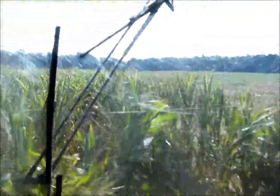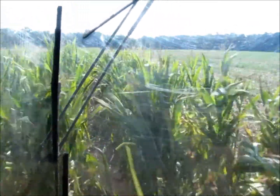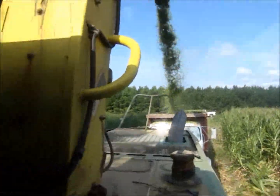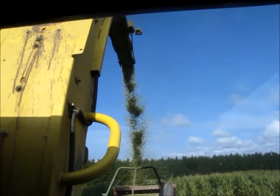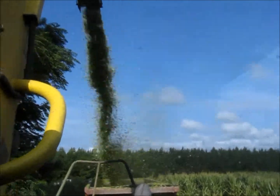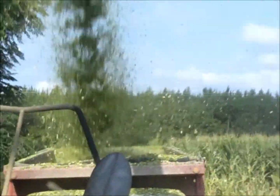Each time we open up a field, which means you have to get into that field, the truck has to actually follow behind the forage harvester. That takes a pretty good driver because you don't want to run into the back of the machine, but you also have to follow closely enough where all of the silage is making it to the truck.